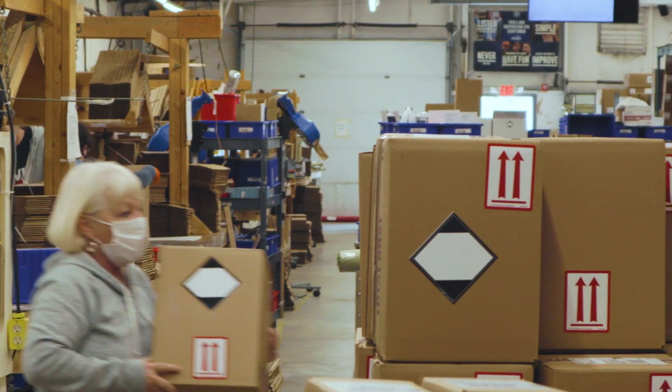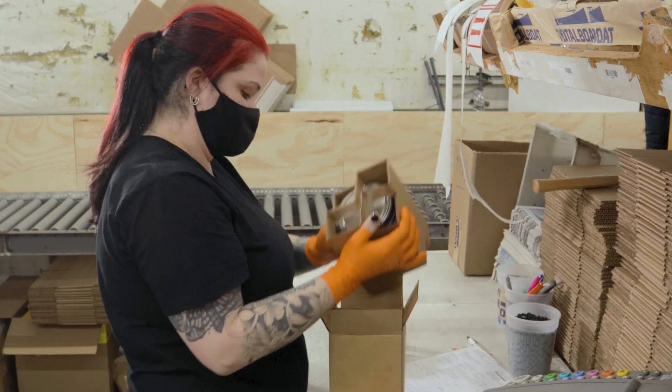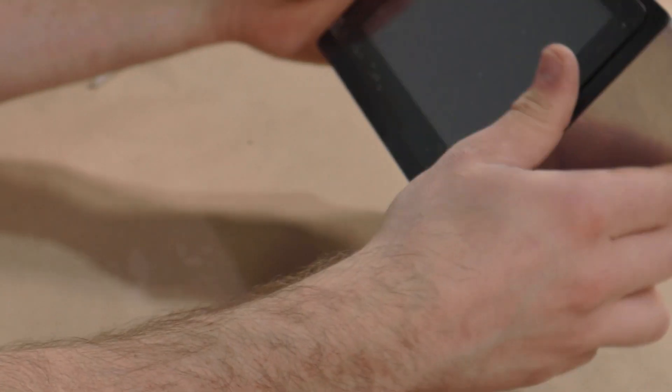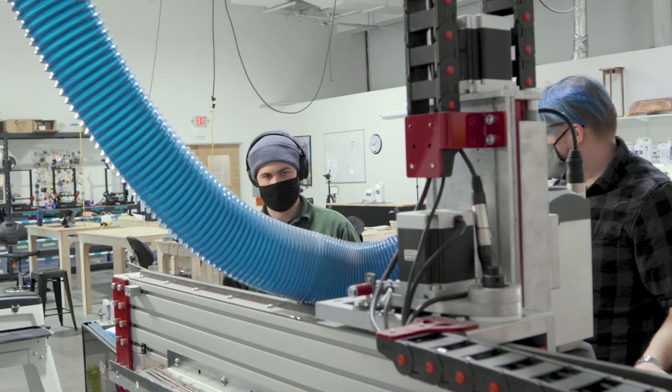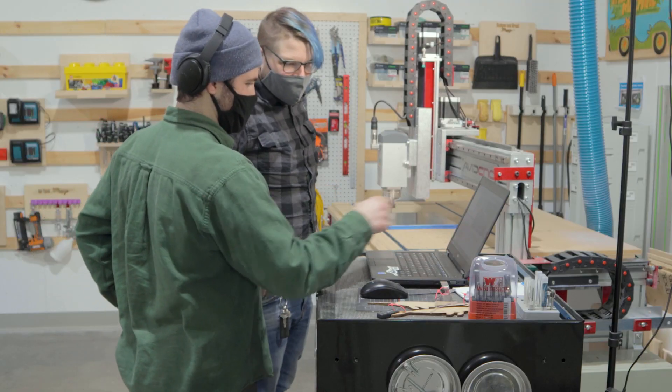I just want to know for myself because I like to improve what I'm doing. Well everybody, that is a wrap. Consuela threw the package, the software checked out, the box checked out — all is good. We got the thumbs up from everybody. There were a lot of firsts in this project for me — I learned how to run a CNC, I learned how to work in Fusion, I learned a ton. I hope you guys did too. I appreciate you guys following along and we'll see you in the next one.